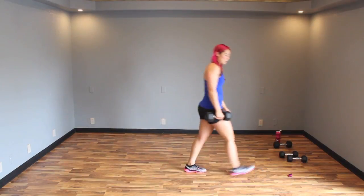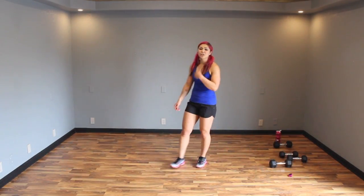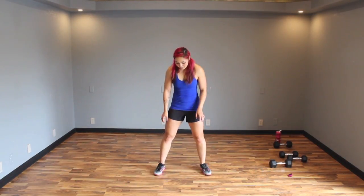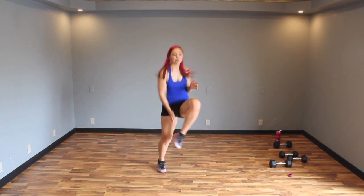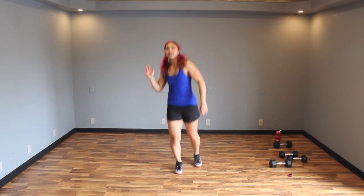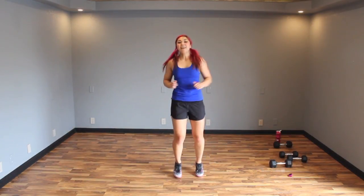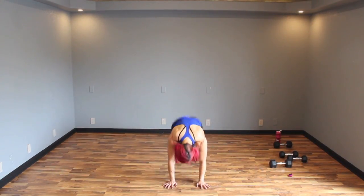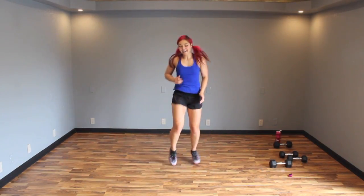Alright, nice job! Burpee with four ankle taps. If you can't get the ankle taps down, you're going to do high knees instead. Three, two, one — burpee, come back up: one, two, three, four. It requires you to really bring up those knees. If that's too challenging, high knees is totally cool. Up — one, two, four. Down, up, jump — one, two, four. Endurance, baby!